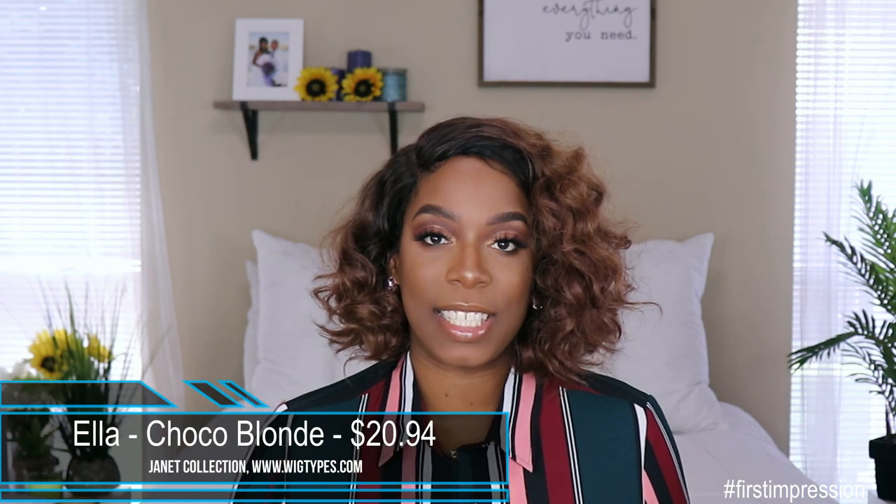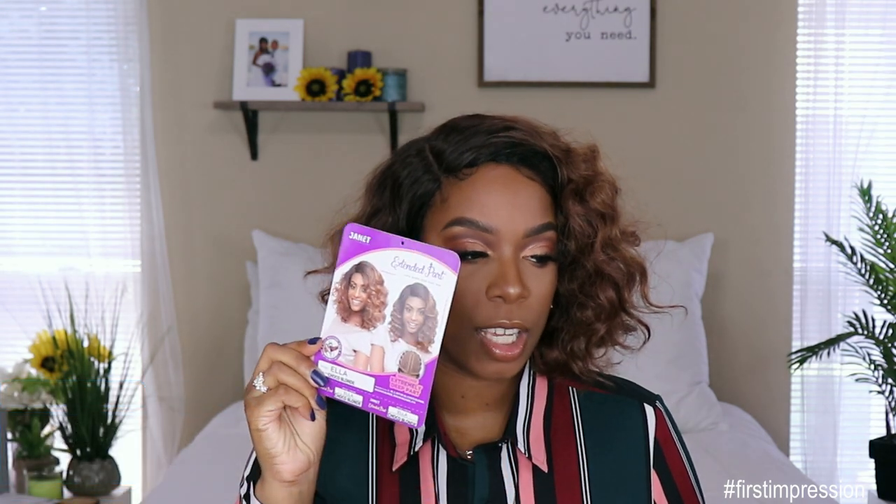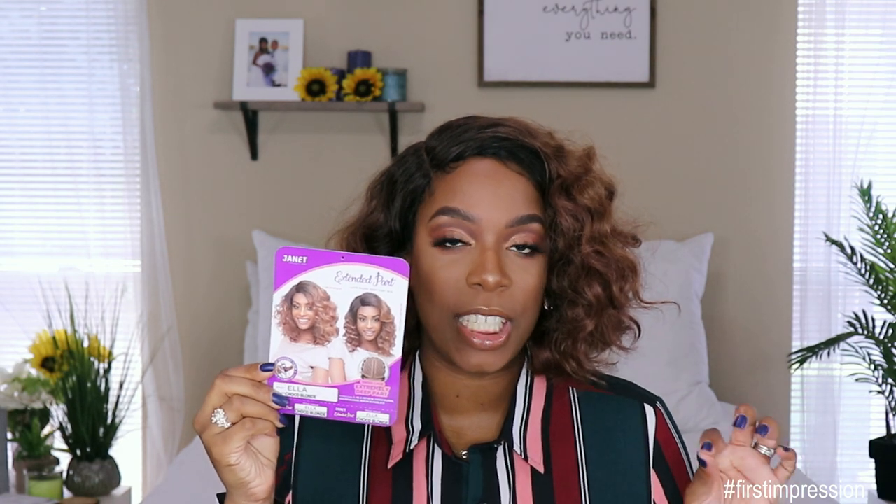I got this unit from wigtypes.com. It is from the Janet Collection — it is the unit Ella, and I got her in the color Choco Blonde. This is what her card looks like. This unit costs $20.94. You can't beat the price — just over $20, you guys — and I must say I am in love with this unit straight out the pack.